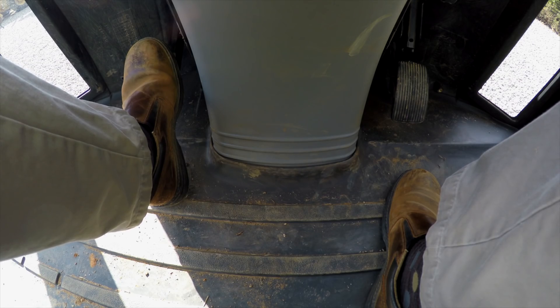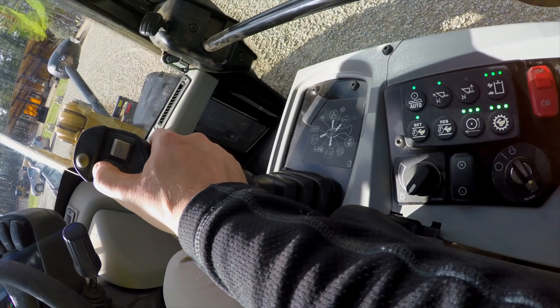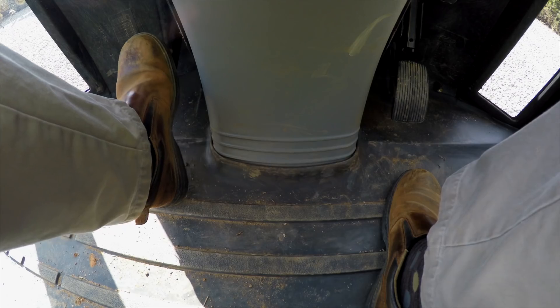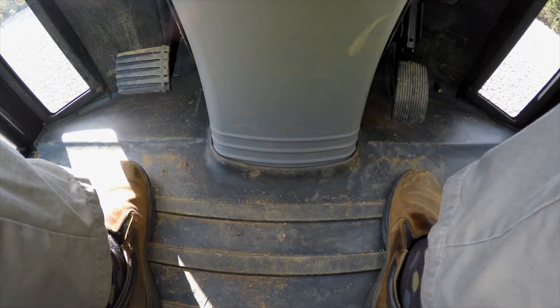I'm going to slightly depress my brake just to make sure that when I go into forward, as a secondary precaution, that I don't go forward. But you'll see even when I take off that brake pedal I'm not moving.